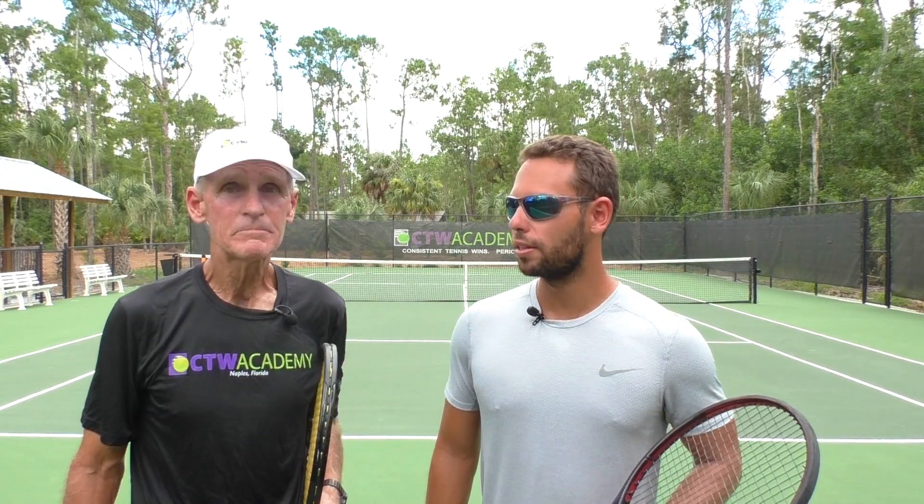Hi, Coach Tom here with Coach Elias. Today's subject: the slice backhand and all the uses that it has. Federer really used it well, didn't he? Oh yeah, mixed it up really nicely. You know, in that match, I think both of those guys were winners. It was a great match.